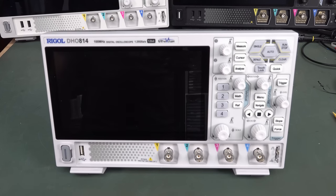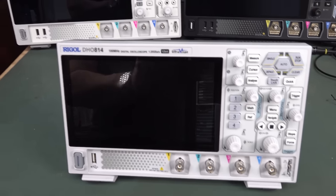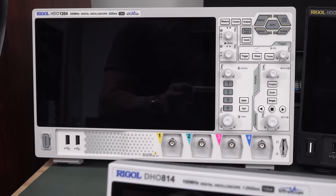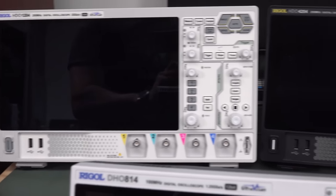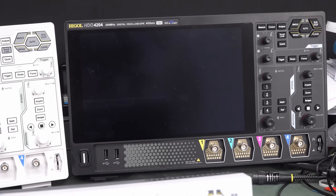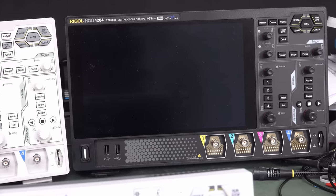It's teardown time. We've got the new Rigol DHO 814, DHO 800 series — $389 Yankee bucks for the 4-channel. We'll forget that the 2-channel actually exists. This is the new one just released, which is the low-cost version of both the DHO 1000 series and the 4000 series, which is the high-end, high-performance, high-bandwidth unit in the new architecture.